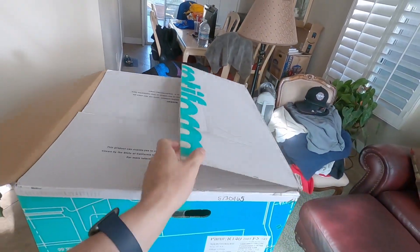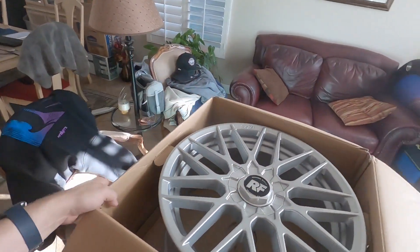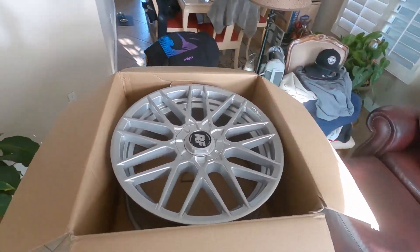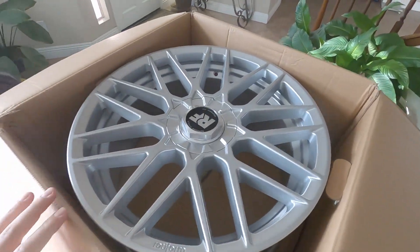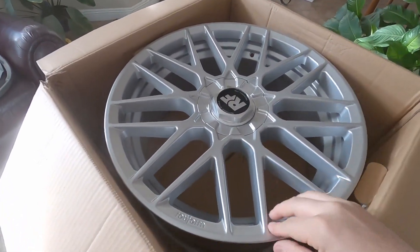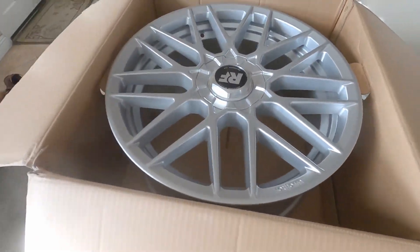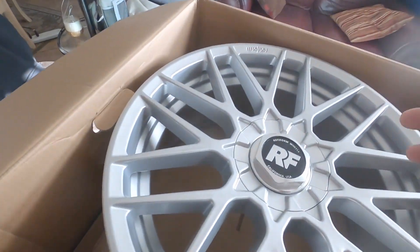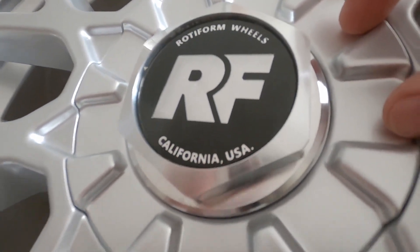I've already inspected it for defects — that's really important as well. Really love all the spokes and I love the finish. I got these ceramic coated before they shipped; I think that's super worth it. And I really like this touch right here where it says Rotiform — pretty nice. And then that center hub cap right here is a really nice touch: Rotiform wheels, California, USA.